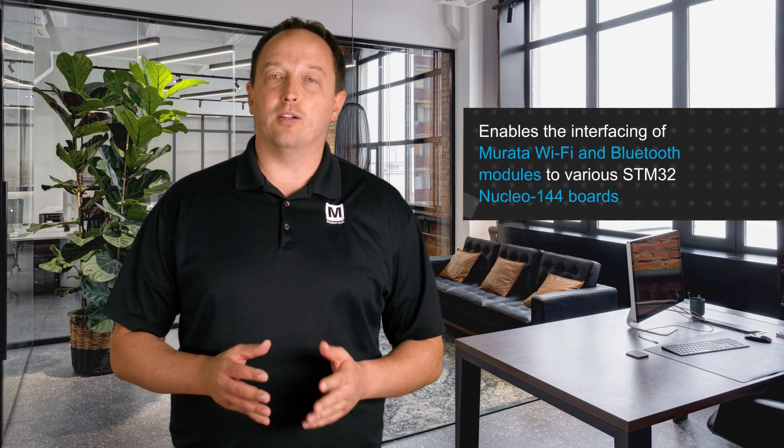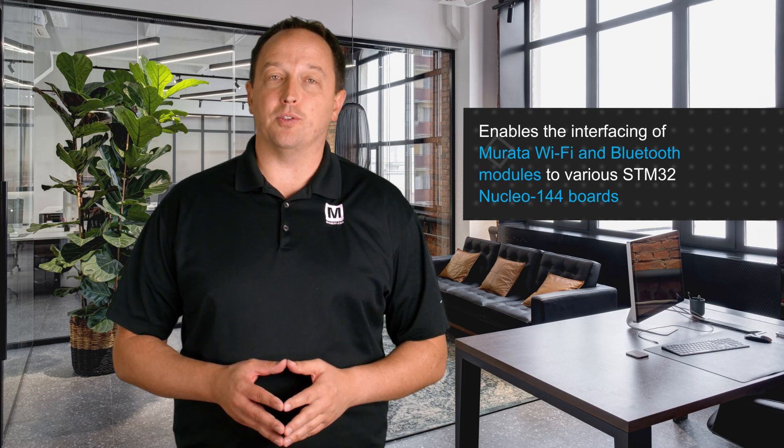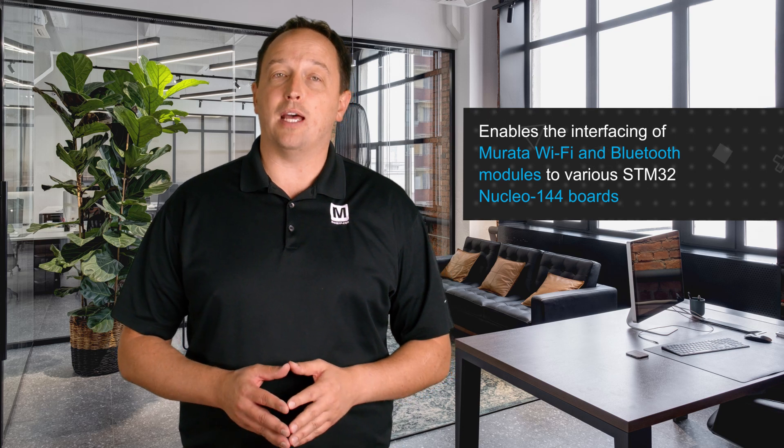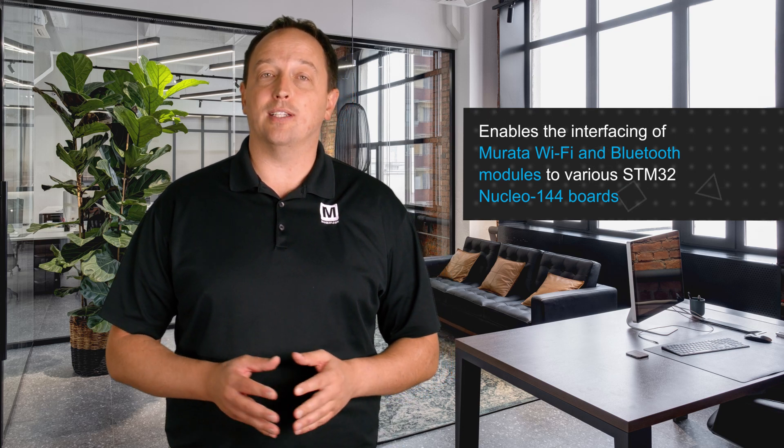The Mirada Type 2WS STM32 Nucleo to M.2 adapter board, available from Mouser Electronics, allows users to interface Mirada Wi-Fi and Bluetooth modules to various STM32 Nucleo 144 boards, providing a platform to prototype IoT devices and other wireless connected products.